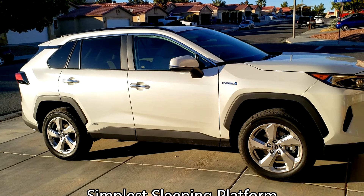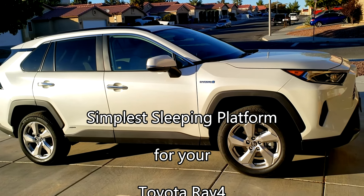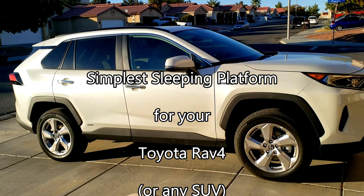Hello YouTube, how's everybody? This is Bob, and here's my 2020 RAV4, Toyota RAV4.